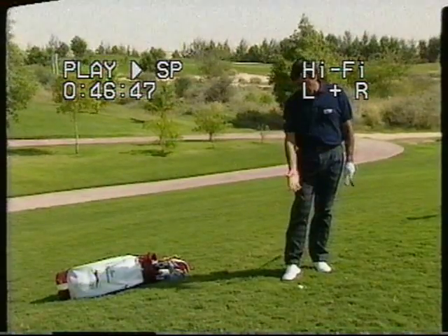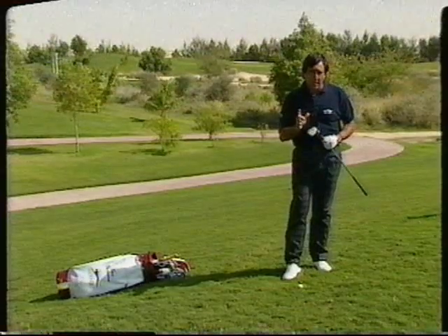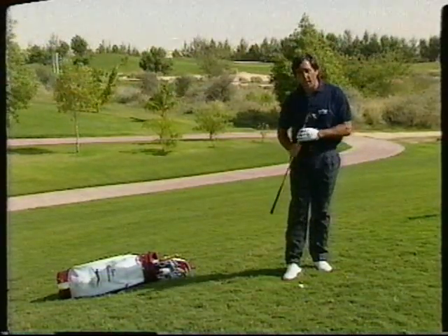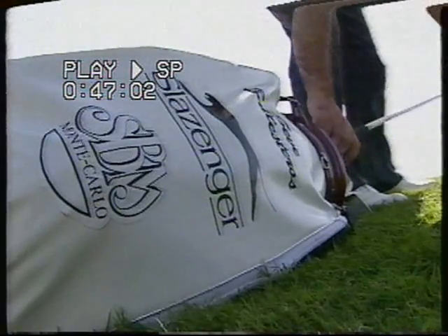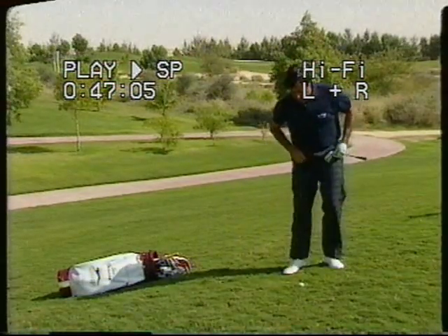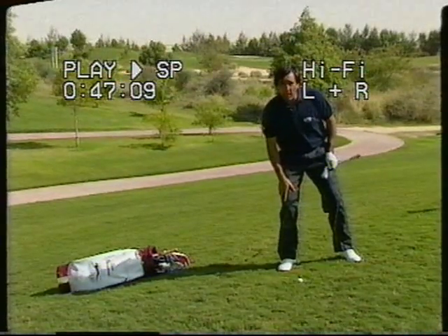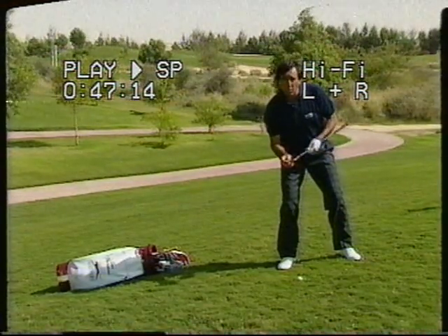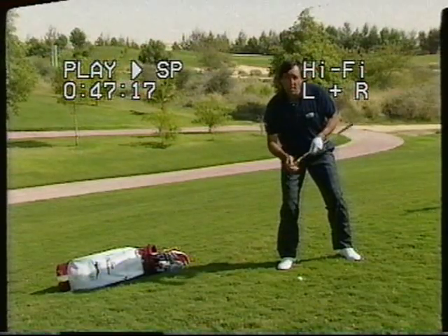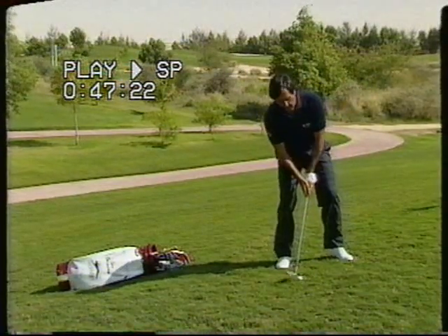Now we have an uphill shot. I have the sand wedge, but because of the position, I'm going to change the sand wedge into a pitching wedge. It's uphill — I have to put more weight on the right side, which means I will create more loft in the club. So I'm going to try to convert the pitching wedge into a normal sand wedge. Everything else is the same.